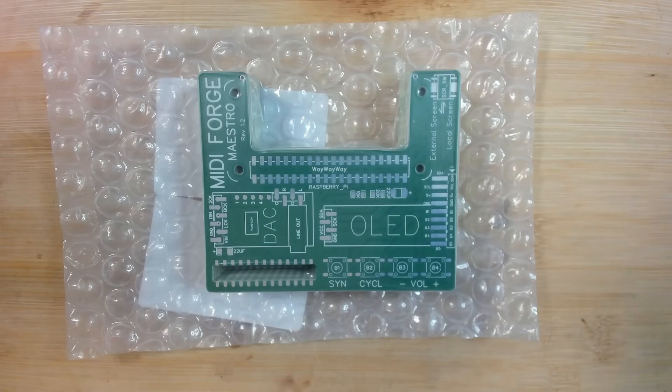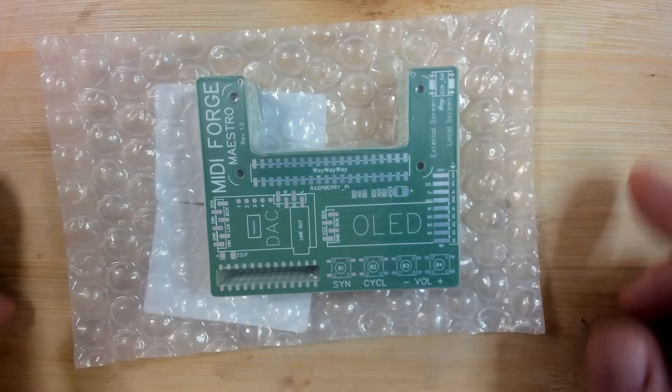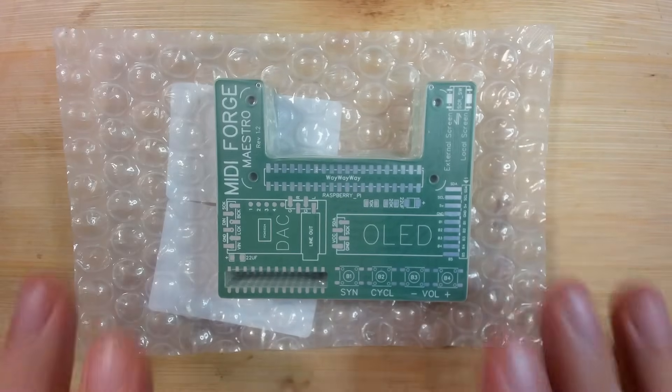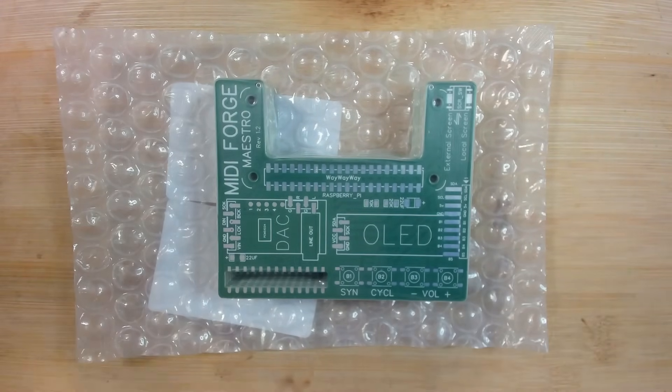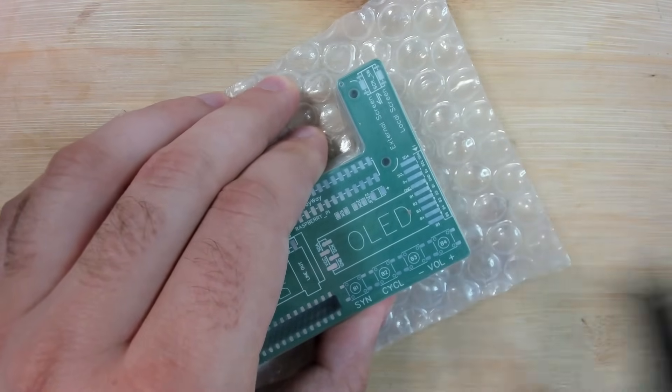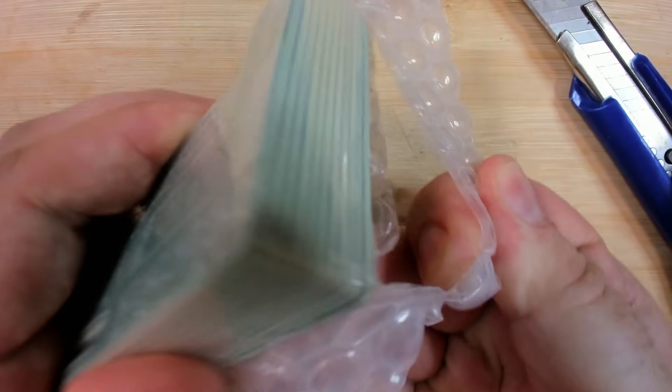I want to finish this video with an update on my current projects. I'm very happy I got the update about the Soundbrush 55 because it buys me time — time to work on my prototypes. So here is revision 1.2 of the Maestro. I think this is the final one. Let's have a look at how the boards look — they just arrived yesterday.